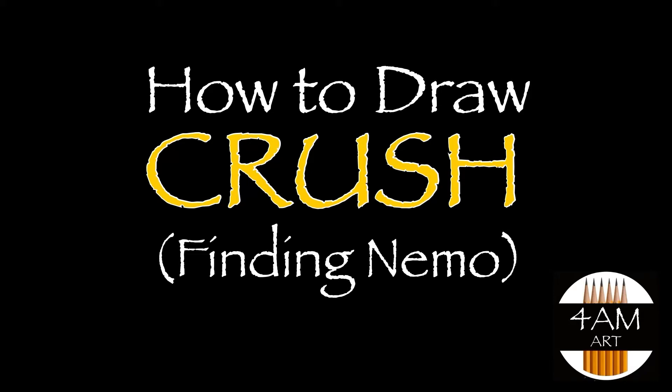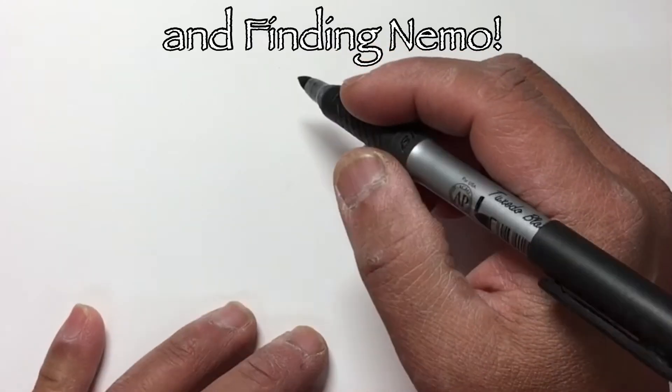Hello everyone! Today we are going to draw Crush, who is that turtle in the movie Finding Dory.